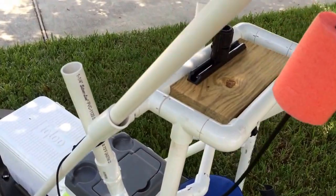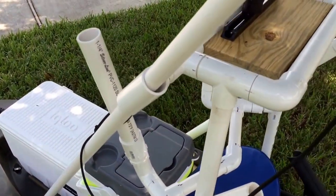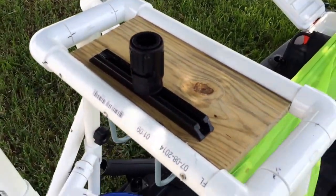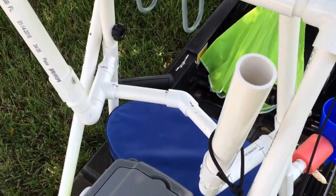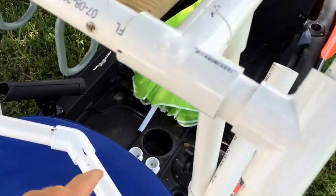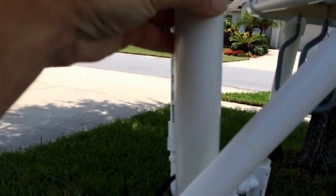Here is a stakeout pole — this just kind of locks in there like that. There's a little cutting board with a track and a Scotty gear head, and a rod holder assembly. This whole unit comes apart here and here with these snap-on PVC pieces. There's a hole drilled there for a pin, and these screw off for storage.